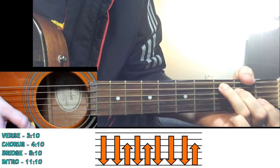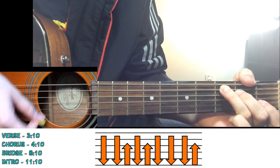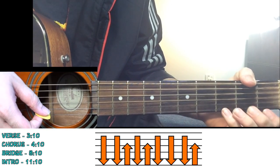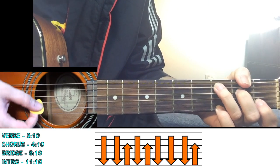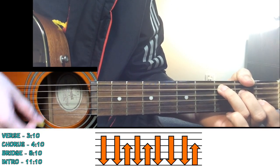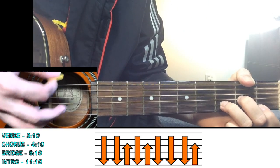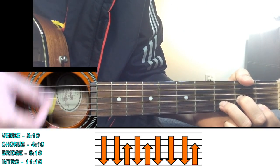Then move to D minor chord: down, down, up, down, up, down, down, down, down, up. Move to A sharp: down, down, up, down, up, down, down, down, down, up.